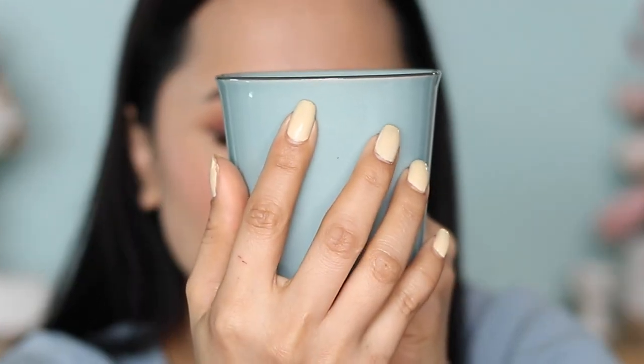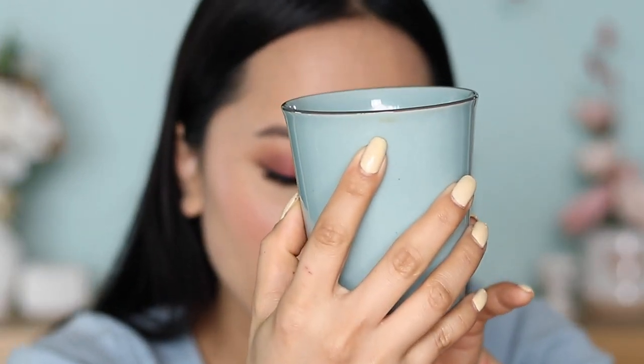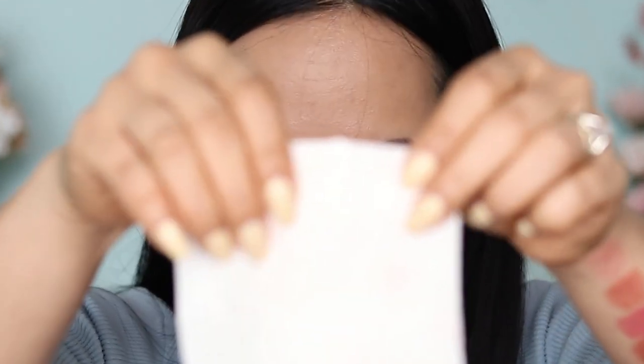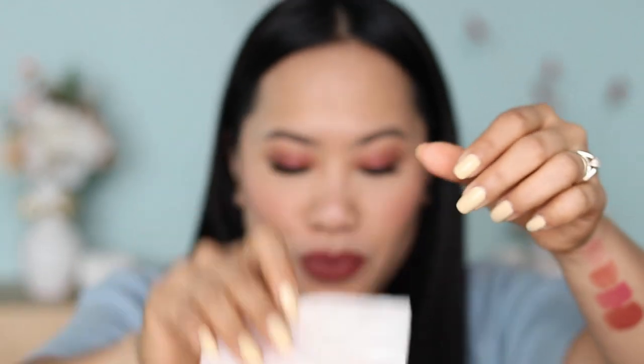Now let's drink a coffee and see how the transfer-proof claim holds up. I drank and there's no stain inside the cup. Let me drink one more time — again, nothing. Let me buff it on a tissue. This time look at that — okay, let's do it again. Yes, it is really clean. I have to wear a mask later and I'll give you an update on that.